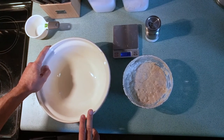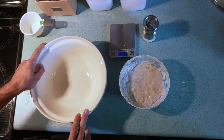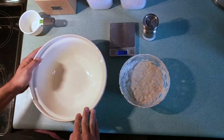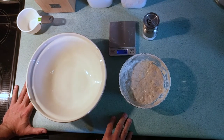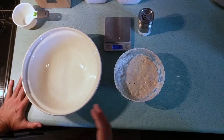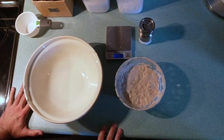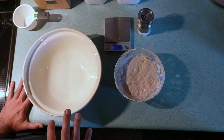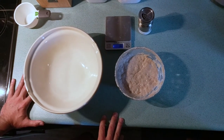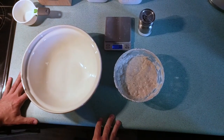It could also be the altitude I'm at. I'm at about a mile high in the Denver area, and I just noticed that a lot of the recipes I would make wouldn't rise correctly, or the baking time was off. None of it seemed to work until I finally mixed about three or four different recipes and techniques to come up with something that actually works. I'm going to share that with you today, and hopefully it works out for you as well.